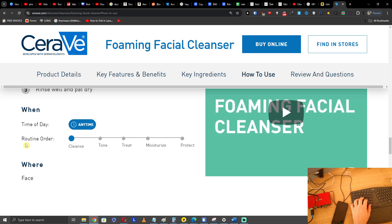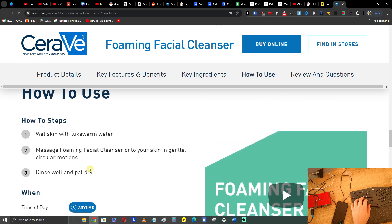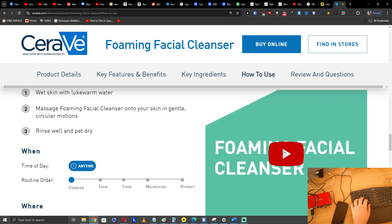You can use this any time of day. In routine order, the cleanser is the first thing — then comes tone, then treat, then moisturize, then protect. So the cleanser is the first step in your routine.